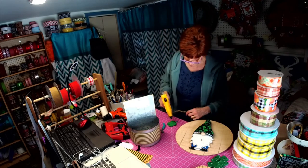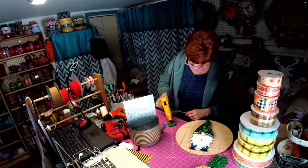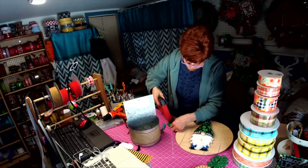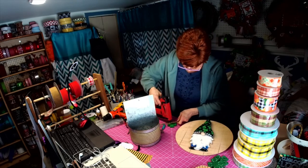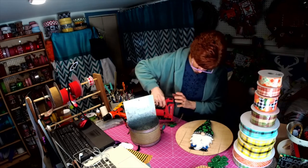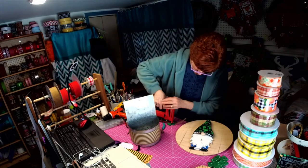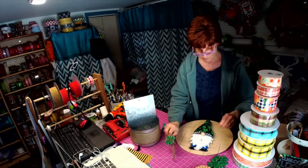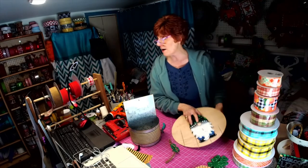I think what I'll do is put a spot of glue, because that will ensure that the staple will not come out. There we go — that's in there, not going to come out now.